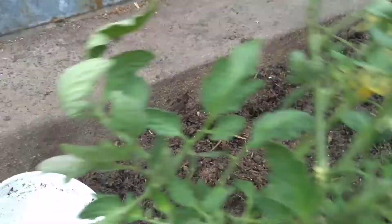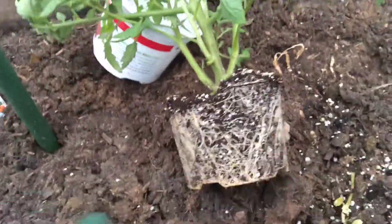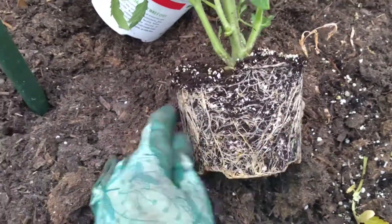Here's your growing tip in two minutes or less. I'm finally planting — it's finally gotten warm enough where I can. As you can see in my plants, this is what's called root bound, it's where the roots